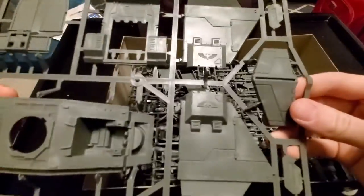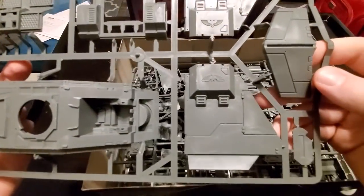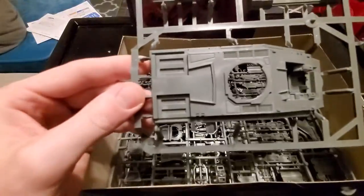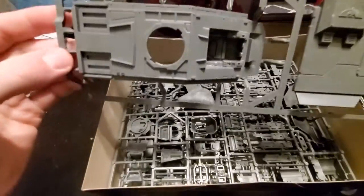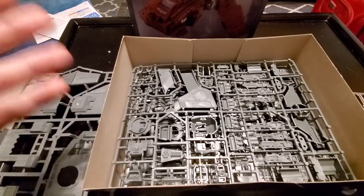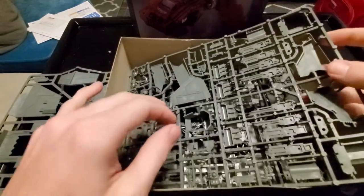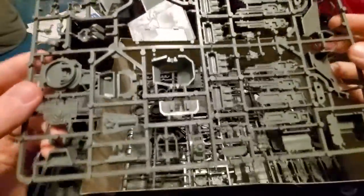Here's a lot of the bigger armor panels. Of course, got to have the obligatory Aquila, however you say it. I love the Space Marine vehicles. I love most 40k vehicles, if I'm honest. Just the boxiness of them, the fact that by any rules of physics, they probably shouldn't actually function, but they do.